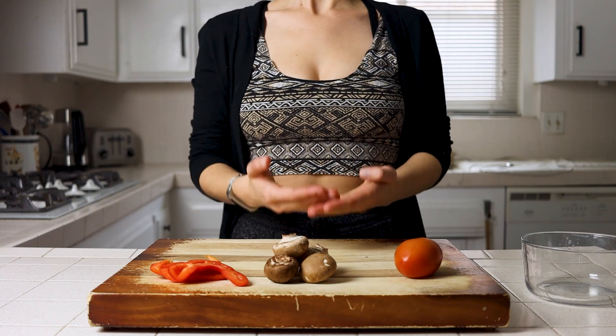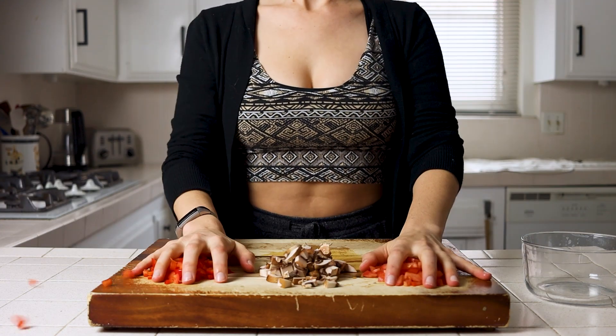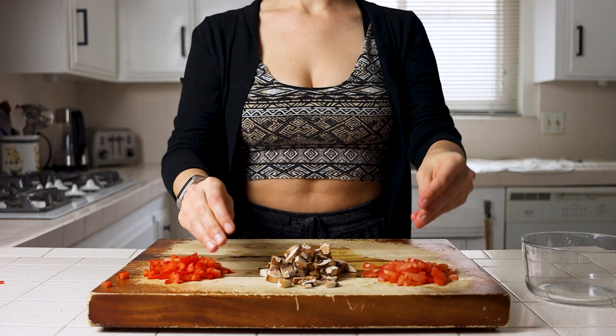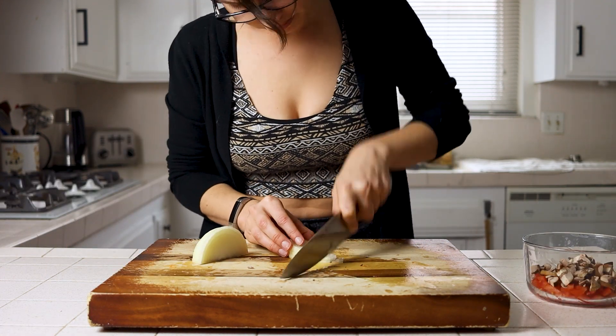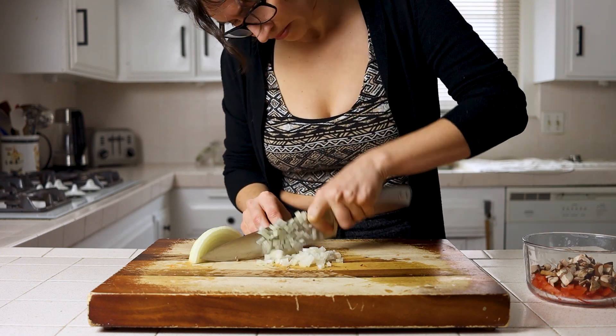We'll start with the veggie prep. You'll pick out whatever veggies you want to add, cut them up or just hit them really hard and hope they cut themselves, and then finely dice your onion. I typically go with diced roma tomato, bell pepper, and mushrooms.